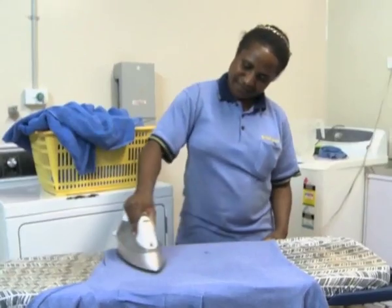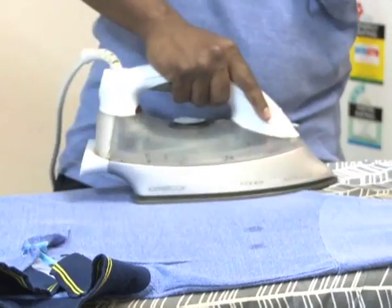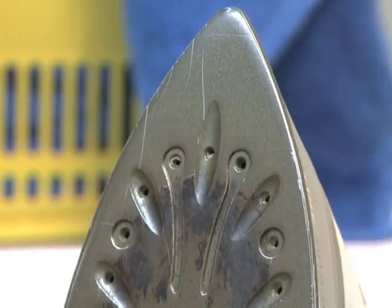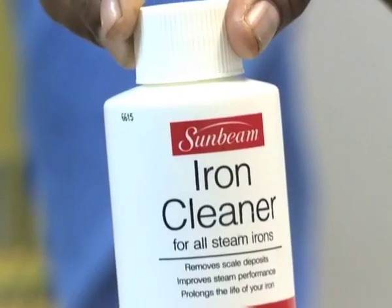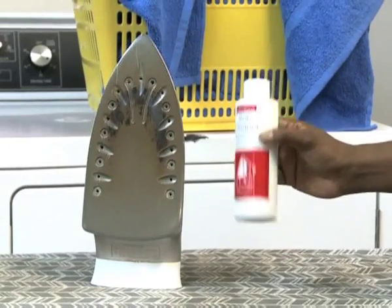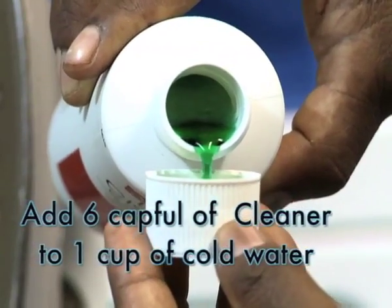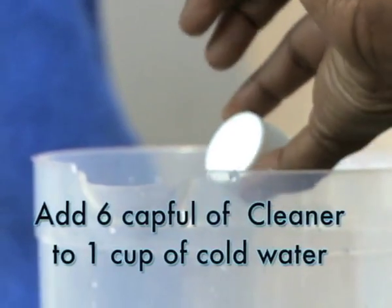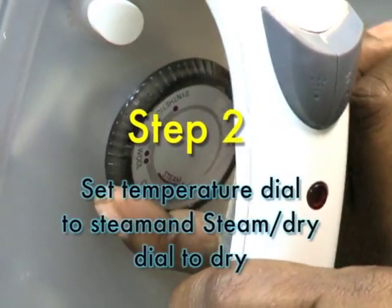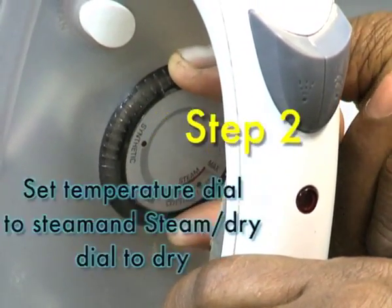Super hot temperatures can cause a buildup of a brown substance which transfers from the iron to your clothing. In addition, minerals present in tap water may clog the steam holes. The iron cleaner will remove these deposits to prolong the life of your iron. To clean your iron: Step 1 — before use, shake the bottle well and add 6 capfuls of cleaner to 1 cup of cold water, or 190 ml of water. Step 2 — set the temperature dial on your iron to steam and the steam-dry dial to dry.